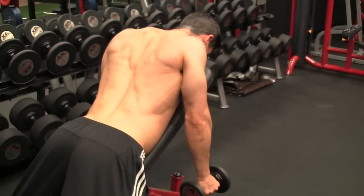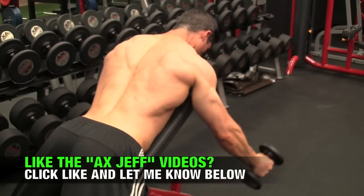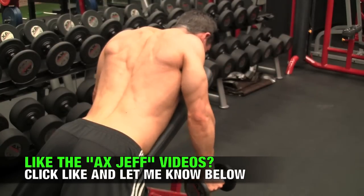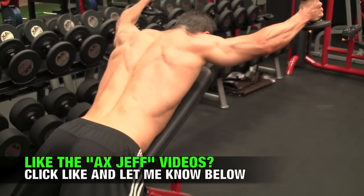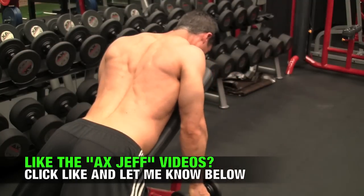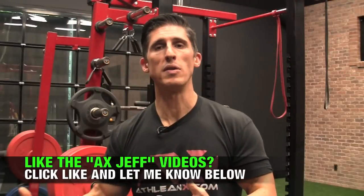Going back to the extra work I was going to prescribe: go to a bench and do what we call a stable Y. The stable Y forces you to first stabilize and engage the lower traps by really pinching your shoulder blades down and back together, then performing a dumbbell Y up and overhead. You don't do any single rep unless you first set and establish the stability and the contraction between your shoulder blades before you do the move. Do this in a few extra sets, a few extra times per week to start developing additional strength.